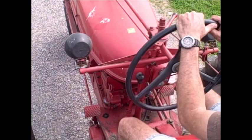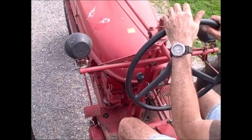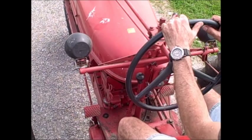We're demonstrating how to shift from 4th to 5th gear on a Farmhouse Super M without grinding the gears. First I'm going to go through it with the tractor stationary so you can see the steps, and then I'll start it up and we'll do it live.